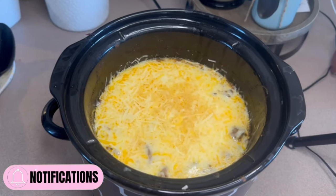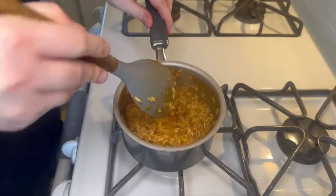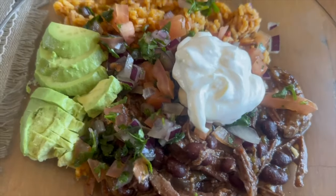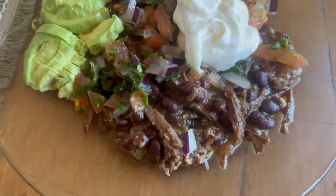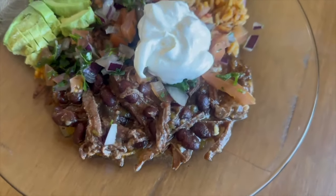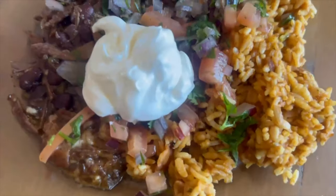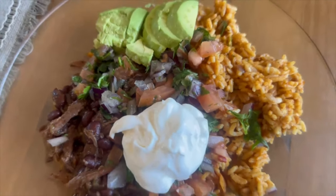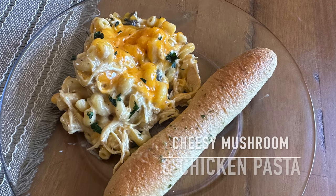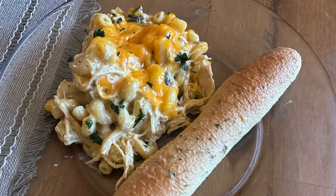While the cheese was melting, I cooked up one box of Rice-A-Roni Mexican rice — quick and easy. This is what my finished plate looked like: the bean and beef mixture over rice, topped with pico, sour cream, and sliced avocado.